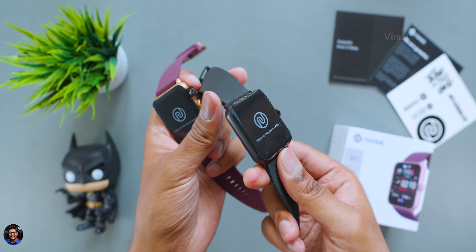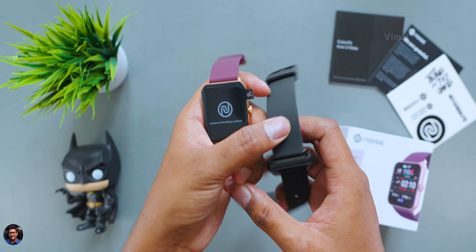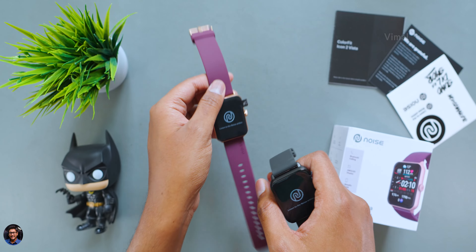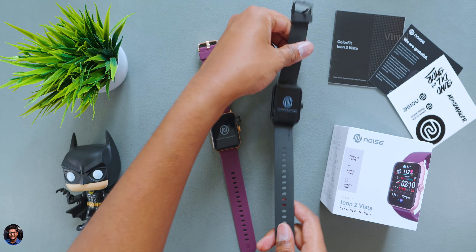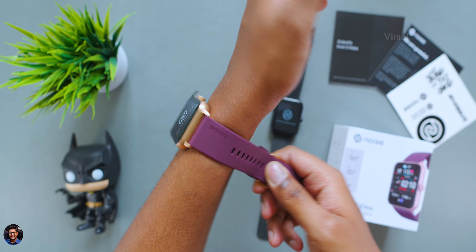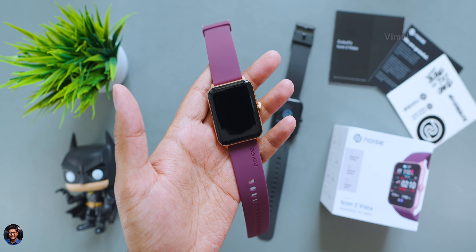As soon as you open it, we have an accessory box at the top which includes some paperwork and some stickers — just make sure to read that. Here's our very first hands-on on this brand new ColorFit Icon 2 Vista in Deep Vine color. Very beautiful looking smartwatch. Keeping the smartwatch aside, in the package you only have a magnetic Pogo pin cable for charging. That's it — those are all the contents.